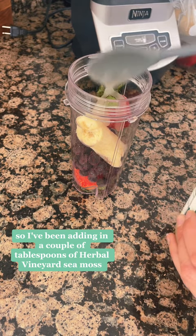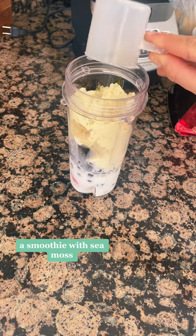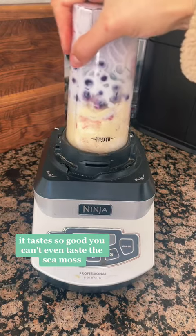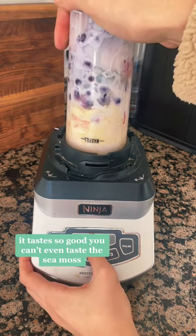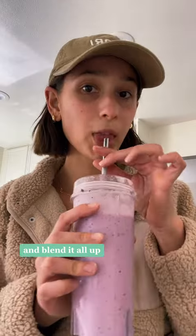I've been adding in a couple of tablespoons of Herbal Vineyard sea moss. Now I know what you're probably thinking — a smoothie with sea moss — but trust me on this guys, it tastes so good, you can't even taste the sea moss. Next you're just going to add in some milk and vanilla protein powder and blend it all up.